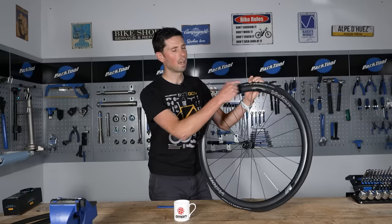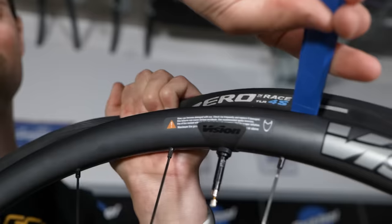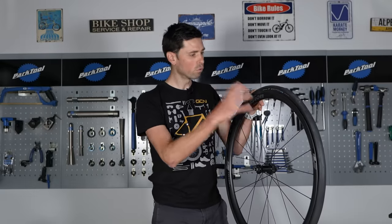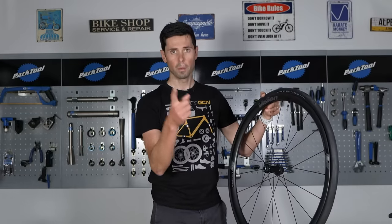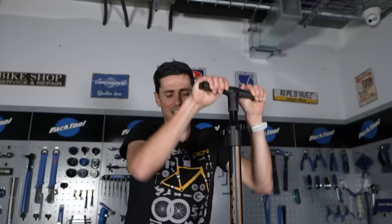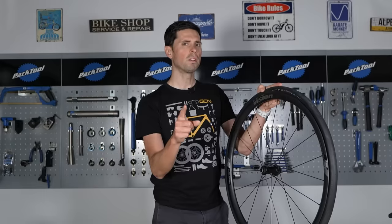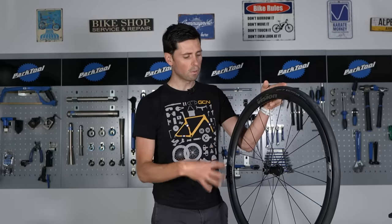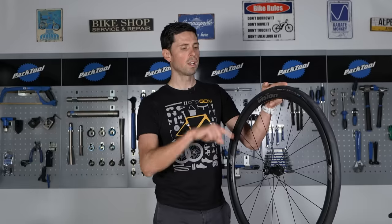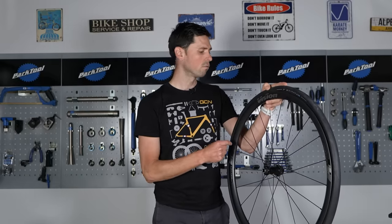Once you're happy you've got the tire all the way on, check the entire way around the wheel rim to make sure it's all seated correctly on both sides. Then you can move on to inflating your tire and away you go. If you're running a tubeless setup, don't forget to install your sealant. Also, don't be alarmed if your tires go down overnight for the first time — simply pump them up a second time, go for a short little ride, and that will get the sealant to go everywhere in the tire, and then it should stay inflated.